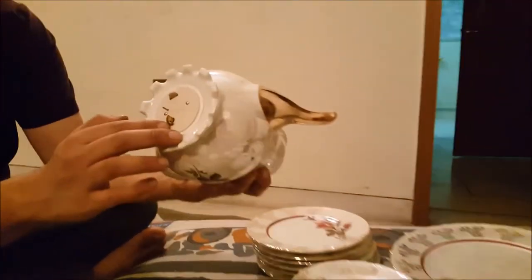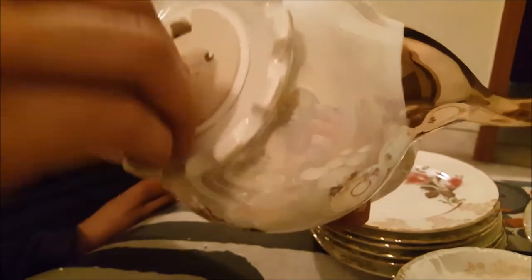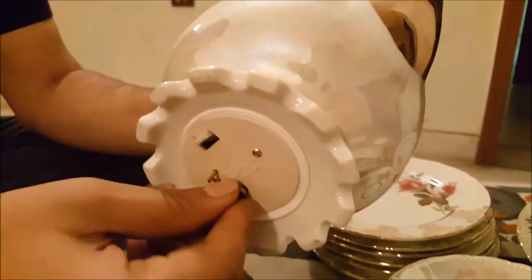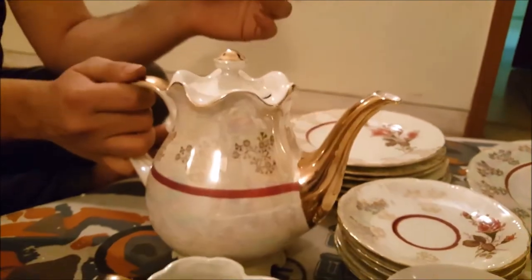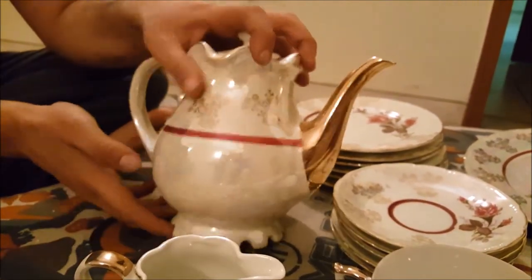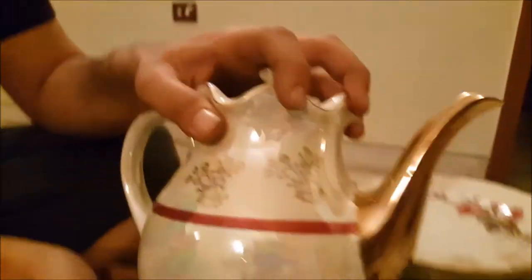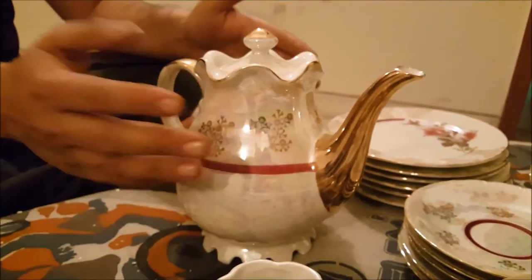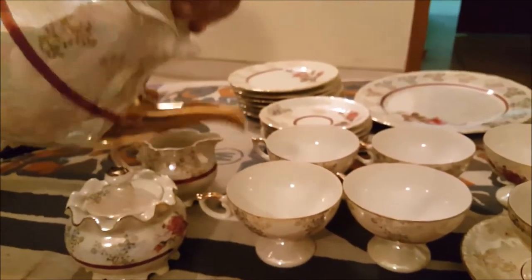How the musical teapot works is, this part is removable. There are two little divots where these parts fit. You wind it up and it plays music until you put it down. It'll be playing music, and when you put it down, it pushes this mechanism here, and once that's pushed, the music gets paused. So while it's sitting on its base, it won't be playing music. But once you lift it up to pour tea into a cup, it'll play music. That's really awesome.